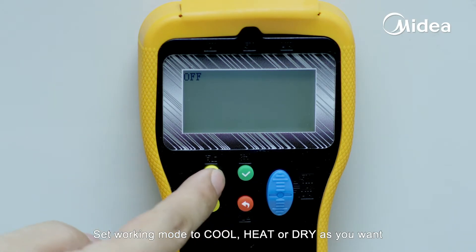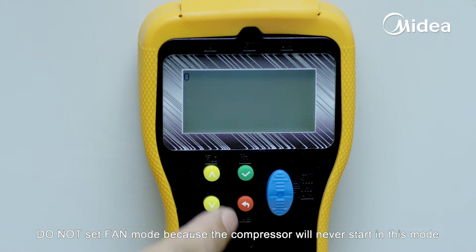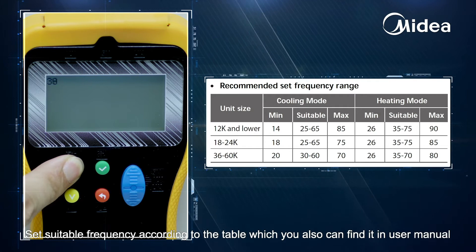Release the screw fixing the S-wire and pull it out of the terminal carefully. Set the working mode to cool, heat, or dry as you want. Do not set fan mode because the compressor will never start in this mode. Set a suitable frequency according to the table, which you can also find in the user manual.